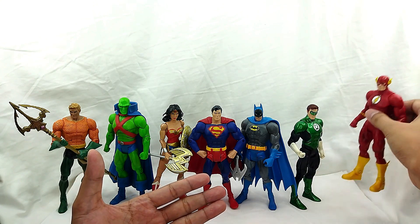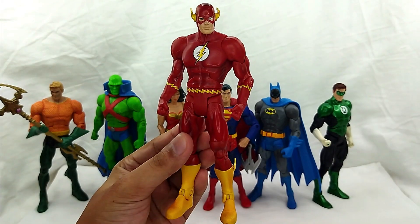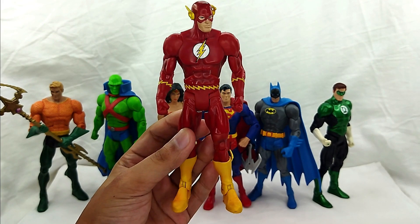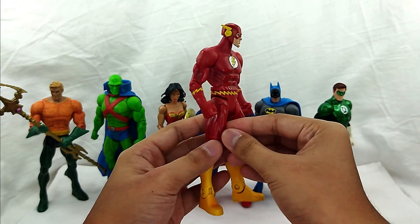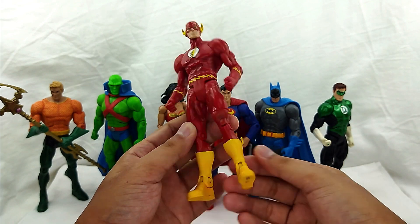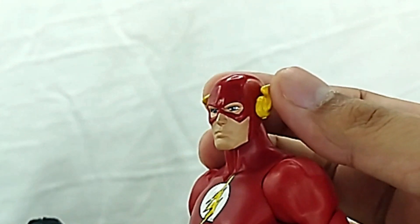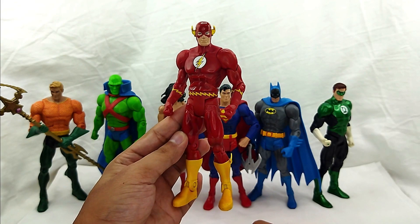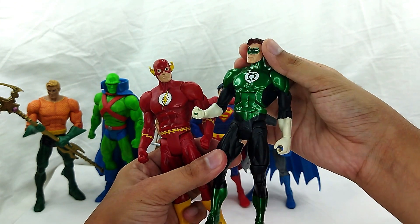I'm going to check out Flash first. You got the paint job and everything right there — that is pretty awesome. It's a really plain paint job; there's not much sculpt. It's only here in the boots and then you got the head right there. It's a pretty clean superhero Flash. I still like it — that is awesome.